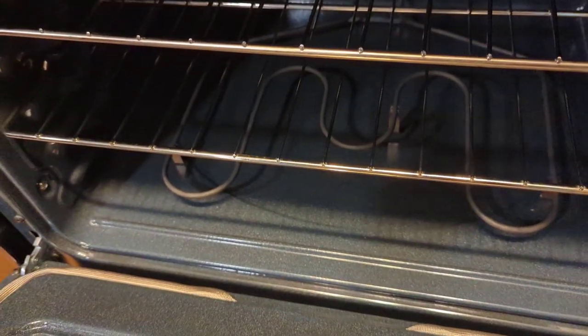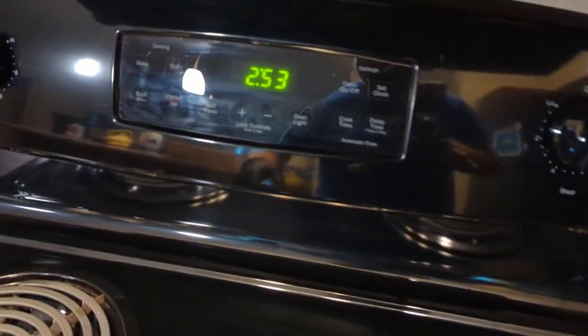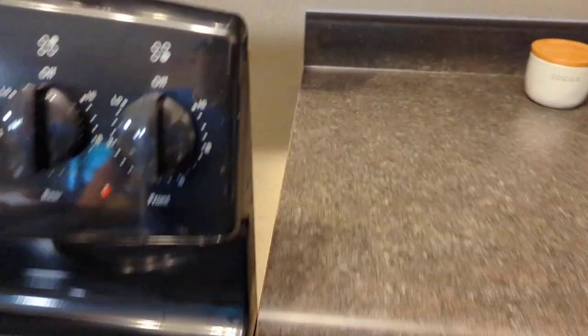Normally if the oven's not working, you get a work order and one or the other is working — like say your bake's not working but the broil is, or vice versa. Then normally you've got a bad element. But when they're both not working, it's normally your control board.